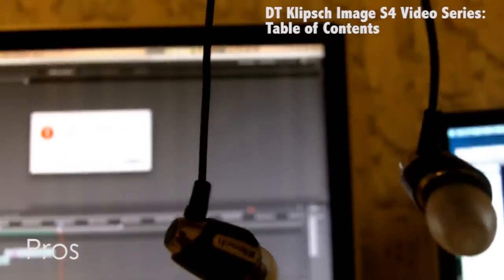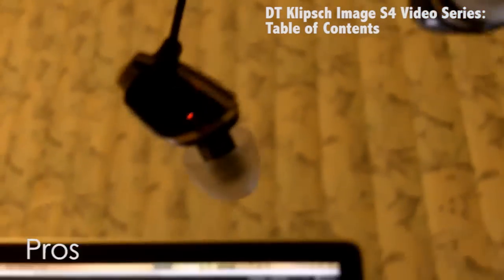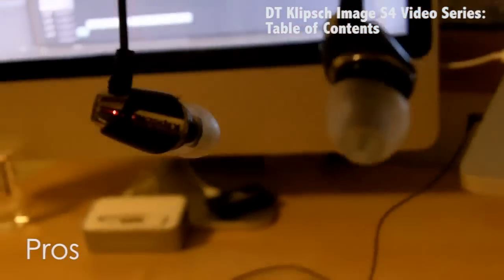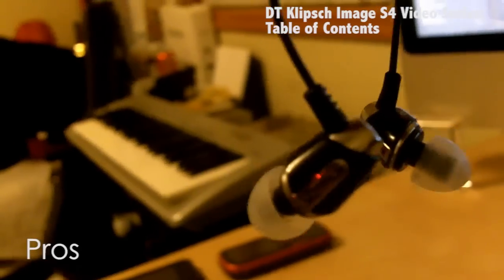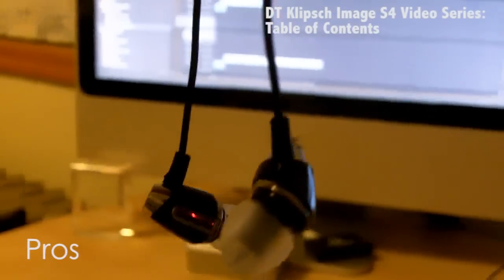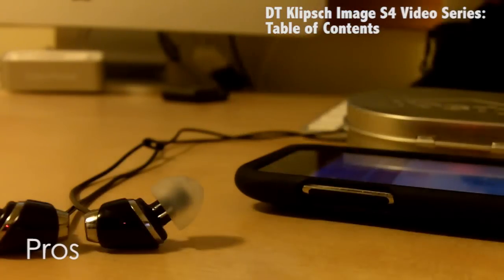For $80, these headphones probably outperform headphones within their price range and maybe even higher. I really suggest these to people that are looking into buying higher-end products such as Bose, Shure, or Sennheiser. If you want to step it up from iPod headphones and Skullcandy, these are the perfect entryway into those types of headphones.